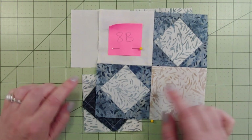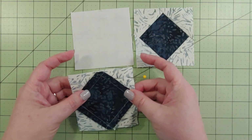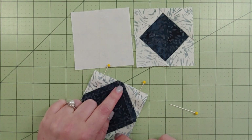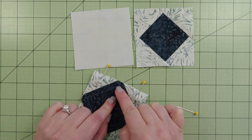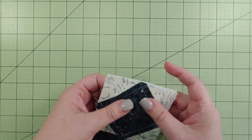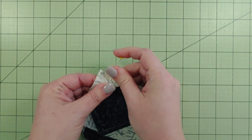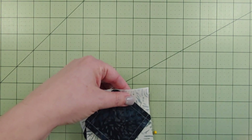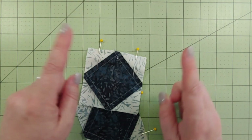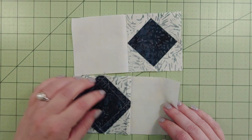That way, when I go to open it back up, it's going to be a nice point. If for any reason my square-in-a-square is a little bit smaller, I don't have to worry because I know I need my needle to hit that X marks the spot. I like to throw a couple pins in again just to make sure I don't drop anything on the way to the machine. Let's get stitching.